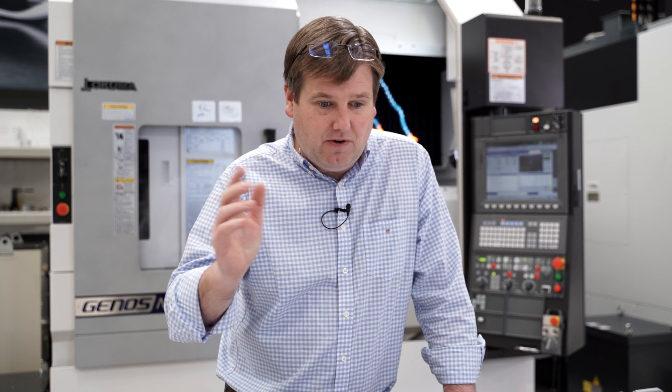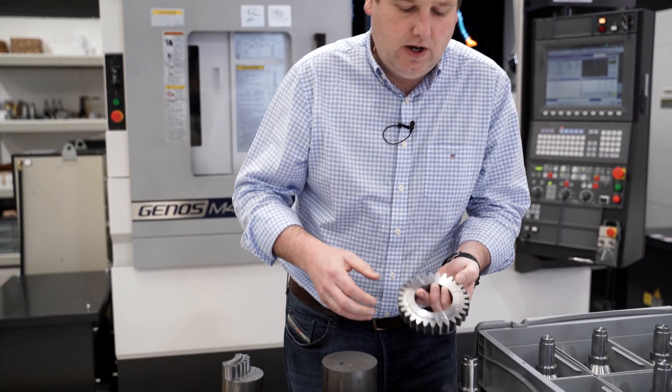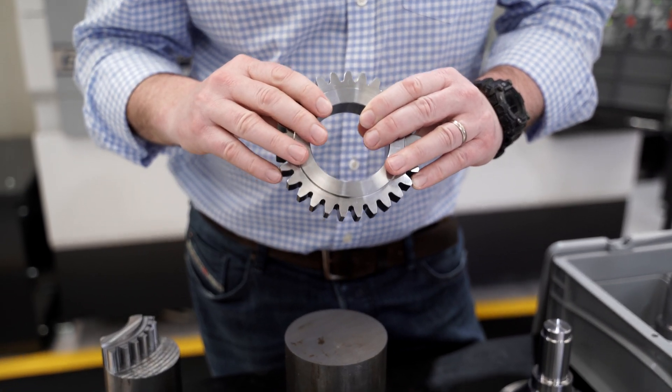Beyond that, the way we qualify these things is to test them. Ultimately, the only way to qualify a helicopter transmission drivetrain with complete confidence is to run it throughout the duty cycle and life you anticipate in service. But those are big, long-term, expensive tests. So what you do in the short term to ensure you're going to pass that test is do much more controlled fatigue testing on representative gear specimens.